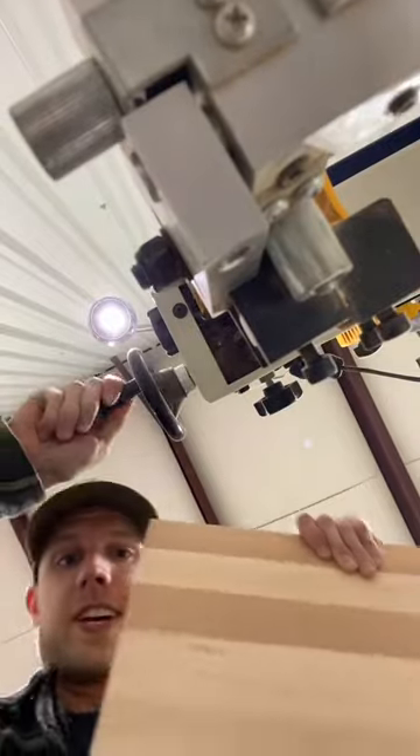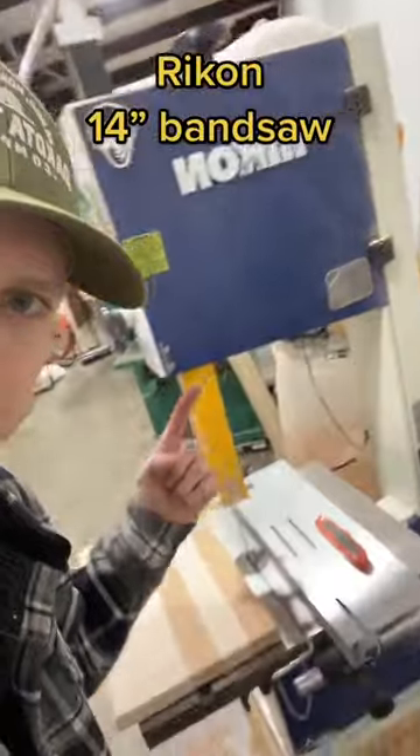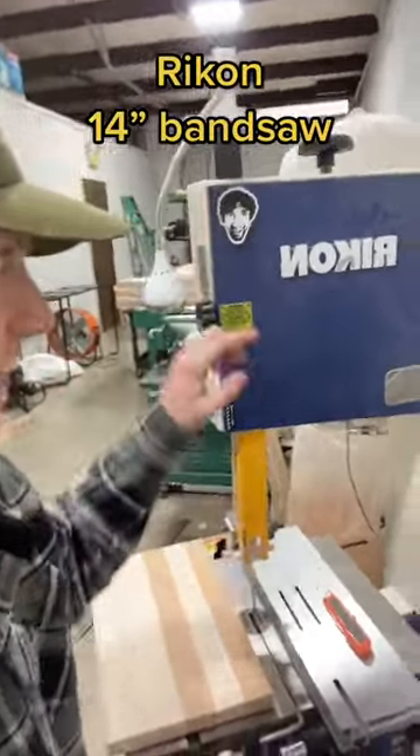Building cutting boards like this. When and why do we use this bandsaw? This is the Rikon 14-inch bandsaw. It's got a one and a half horsepower motor and the Mack Kimona package.